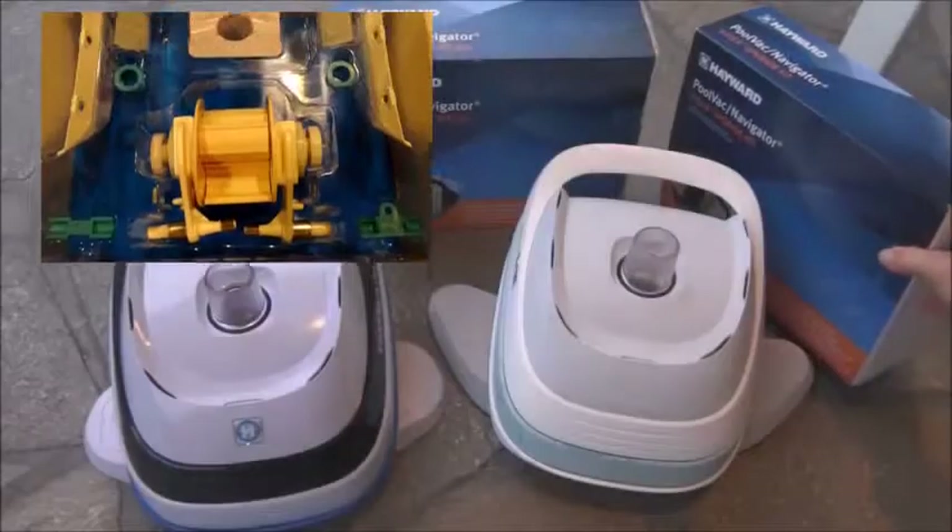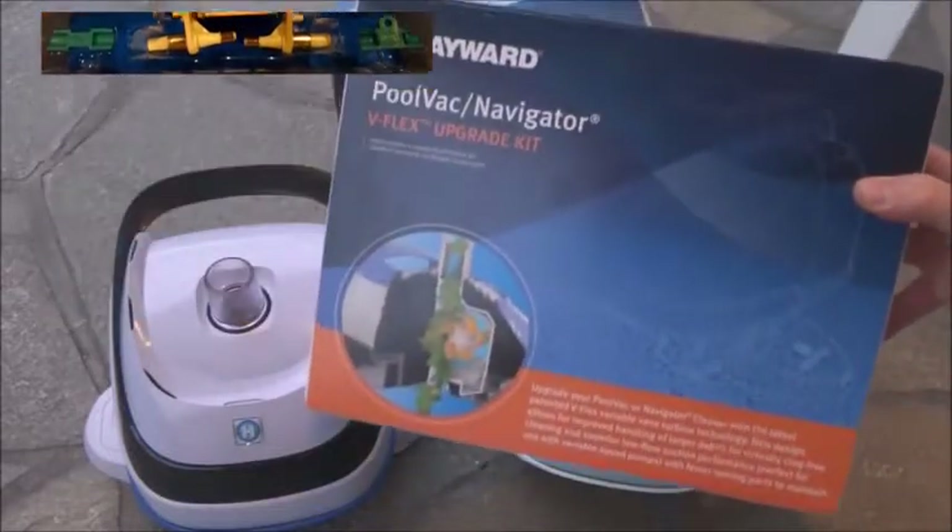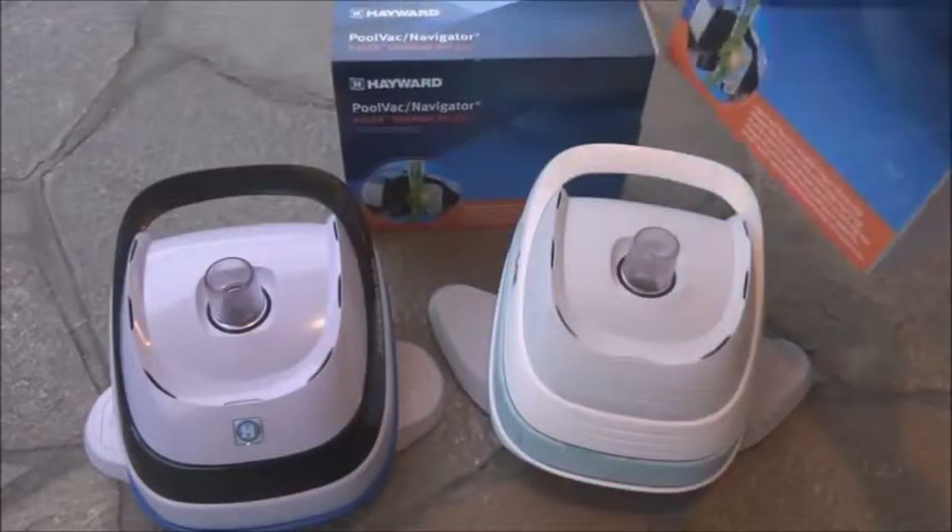If you have an older Pool Vac and it's time to rebuild it, you can get the V-Flex upgrade kit and convert it into the Pool Vac V-Flex.